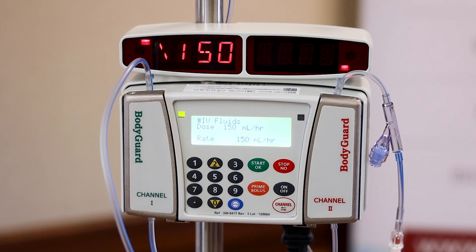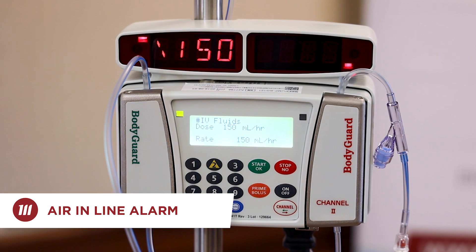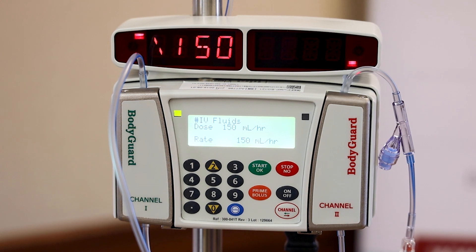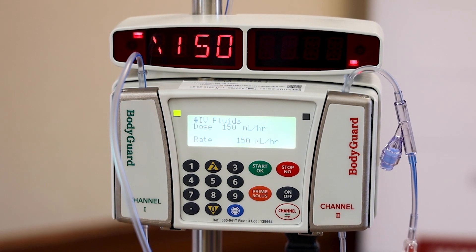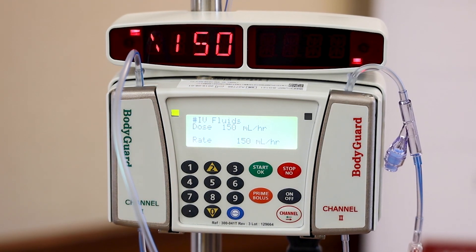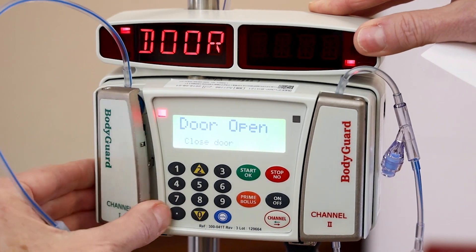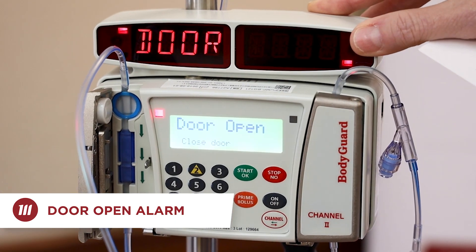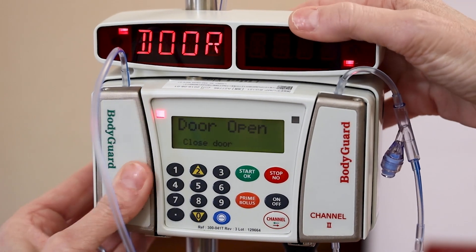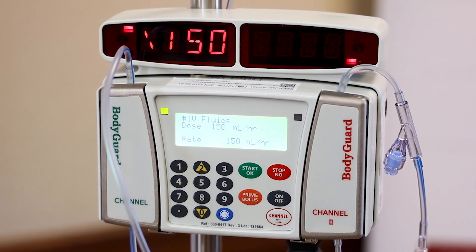Next we'll talk about some common alarms. Air in line is one of them. Should you get that alarm, simply press the stop/no button and then hit your prime bolus to prime the air out of the line. Make sure you have a syringe to pull the air out of the closest port — or if it's below the port, you would need to disconnect from the patient. Another alarm is if the door latch opens — you'll get an alert on the LED screen, and you just need to close the door. The pump will automatically resume when you press start/OK.